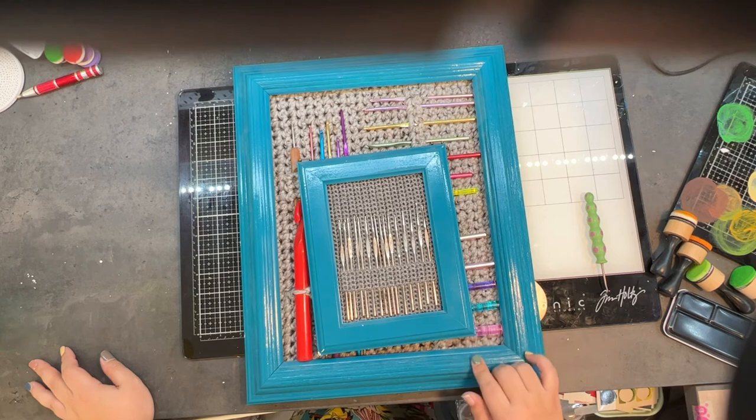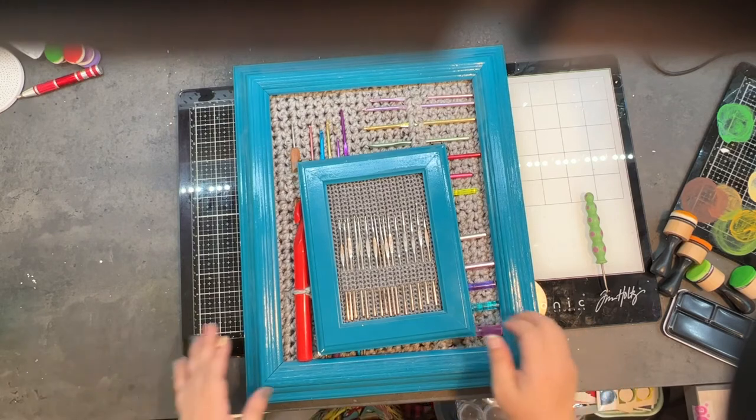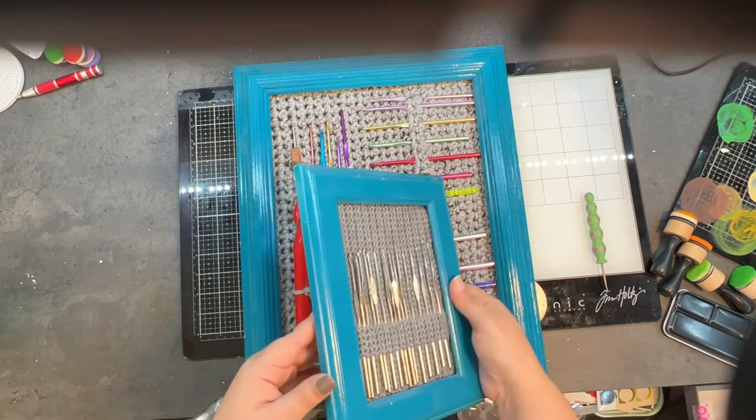It's just a simple solution that keeps it decorative in the craft room. You can see that these frames are different styles, but by painting them the same color it coordinates them together. You can mix and match or keep it the same decorative style if you want, or go with something simpler.